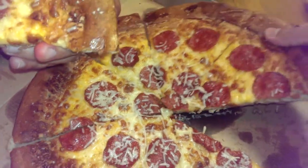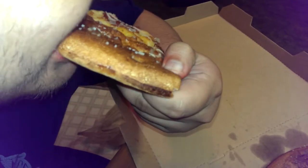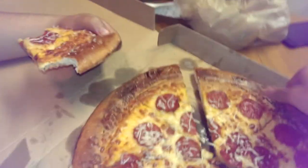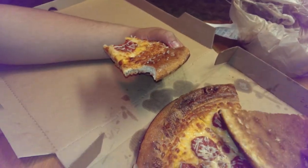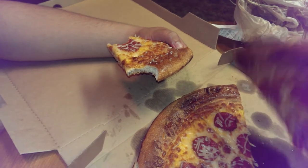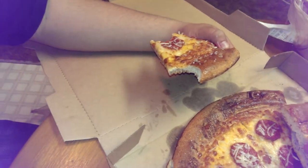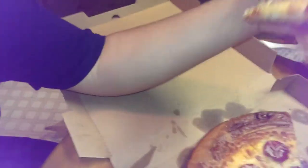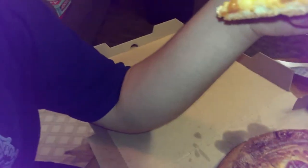Now taking a bite of the crust — actually, that's really good. It tastes like a pretzel, like a salty pretzel. Holy shit, Little Caesar's is actually good? What the hell — usually it's dog shit. Okay, whatever. Seven, seven.